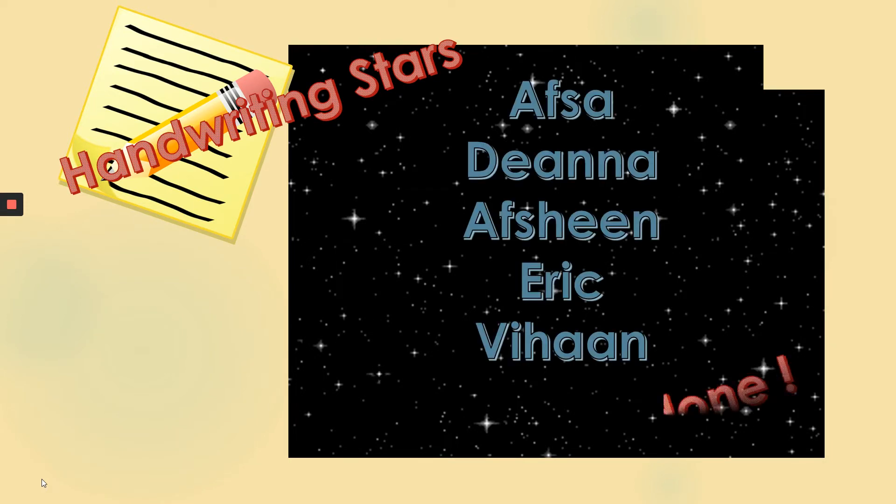So this week's handwriting stars were Afsa, Deanna, Afsheen, Eric and Vihan. Well done you guys! Hopefully I'll see some more great work from you guys and also some work from other children as well.